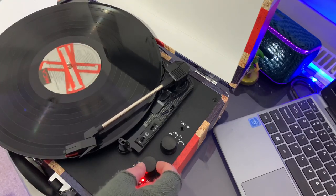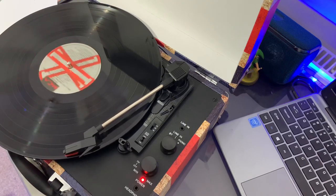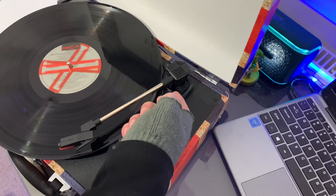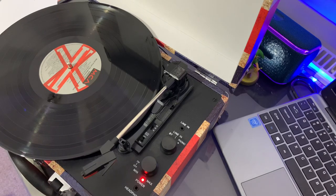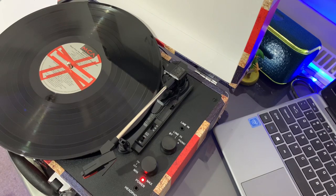Okay, the speakers themselves are quite tinny, as you'd expect really. You're not really going to get much bass from the speakers themselves, sadly. But overall, I think if it's your first time getting into vinyl records and it's something that you want to do for collection, like myself, I think it's a fantastic entry level. Obviously you can improve the sound quality tenfold by getting yourself some extra speakers.